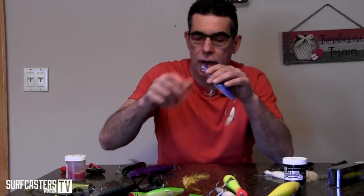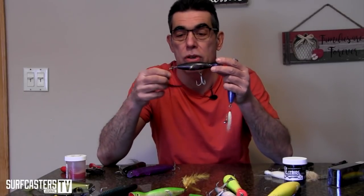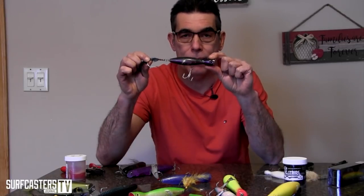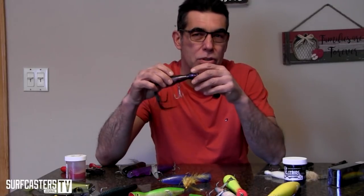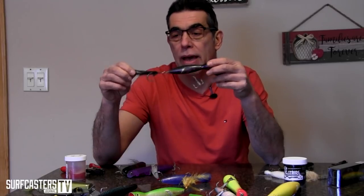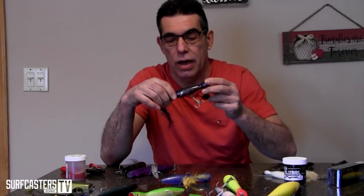Same goes for poppers I use at night — like this particular popper here. I'm fond of using darker poppers with a feather or bucktail on the back. When I'm retrieving these, I'm swimming them straight — not popping. This is my missile delivery system. In conditions I use them they work just fine, but I do like the added flexibility of the tail hook swinging back and forth instead of a treble.